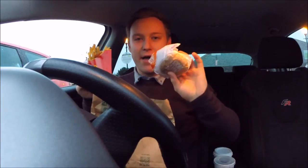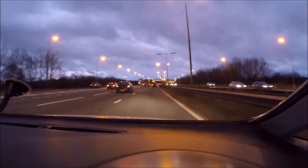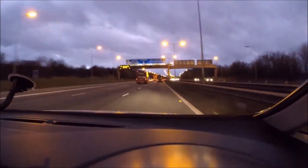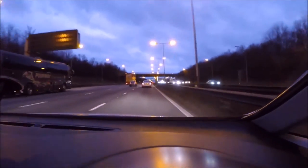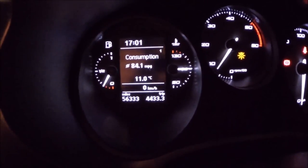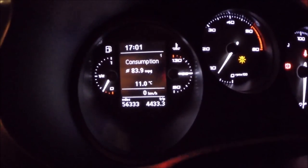No trip is complete without the compulsory McDonald's run — get your chips, your chicken mayo, and of course the Big Mac. Managed 84 miles per gallon on average and that was the entire 133-mile drive home, averaging 60 miles an hour. Not a bad miles-per-gallon average there.